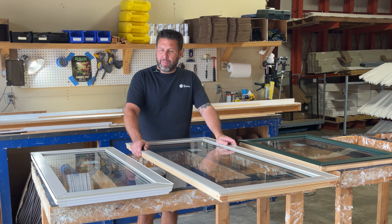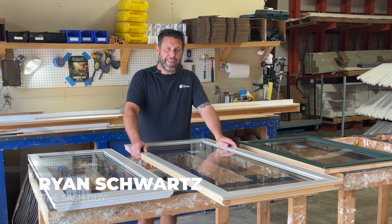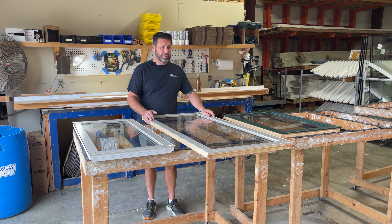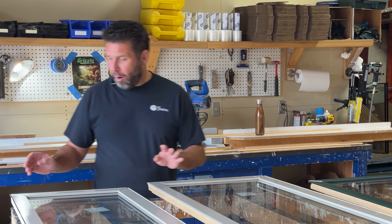Hey, it's Ryan the Sash Guy. I thought I'd talk about some Norco clad casements. Just kind of a coincidence that I had three different models here that I wanted to talk about. So let's get started.